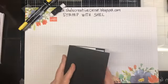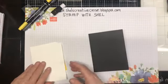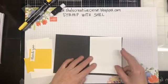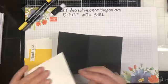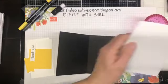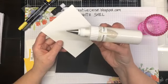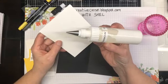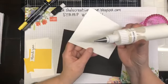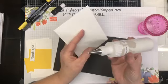For our card base today, I have chosen Basic Black and I have a liner for the inside of our card in Basic White. Now I must explain my bottle - this is a Sugar Bell icing bottle and it's very, very soft. It's easy to squeeze, super easy.